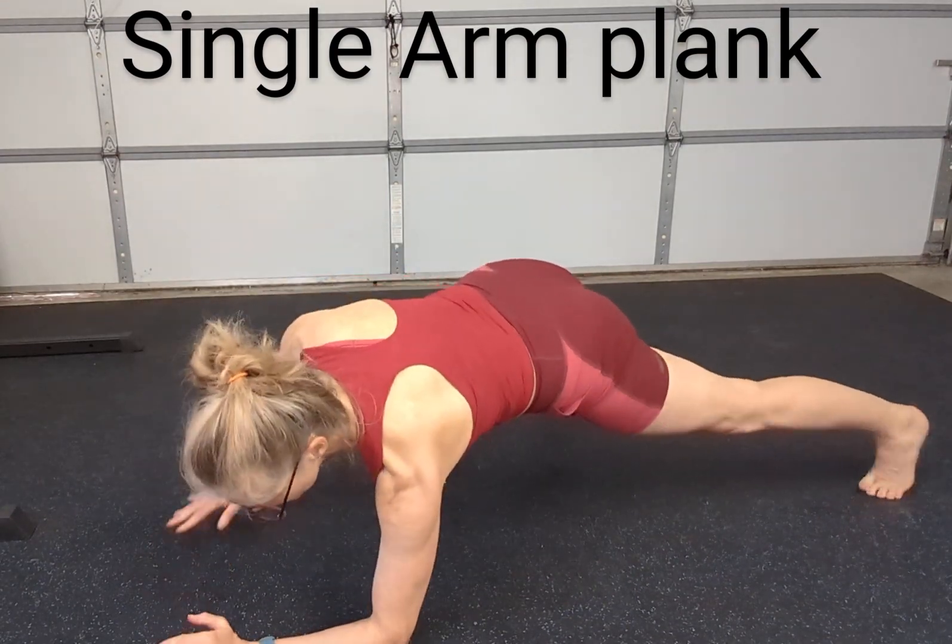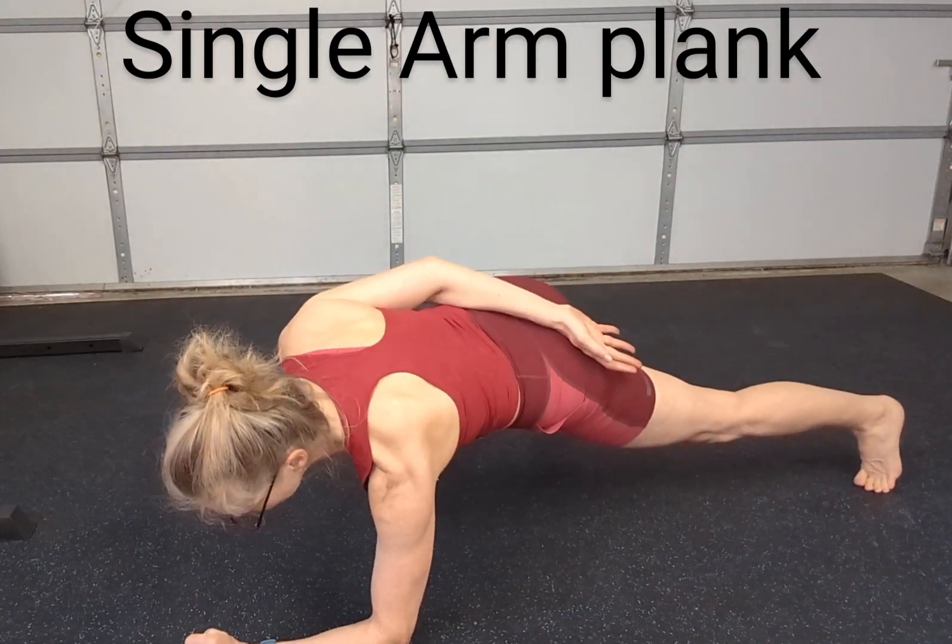For example, you could do it on your elbow like so.